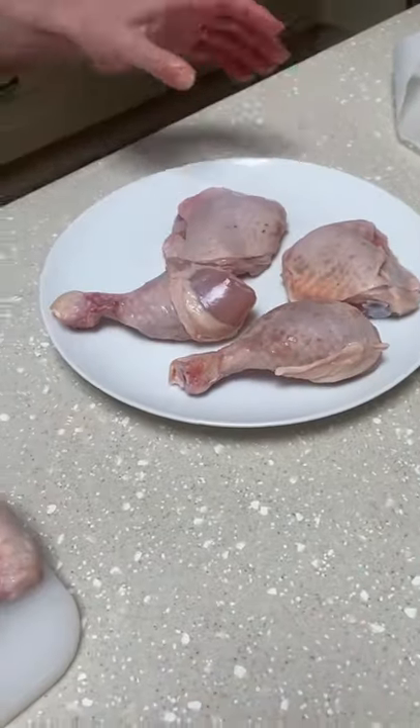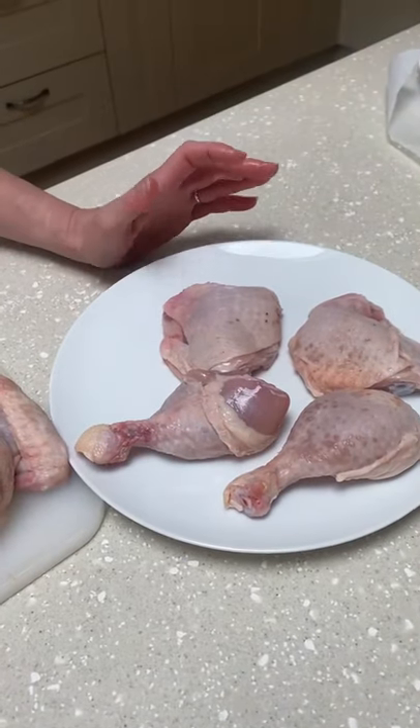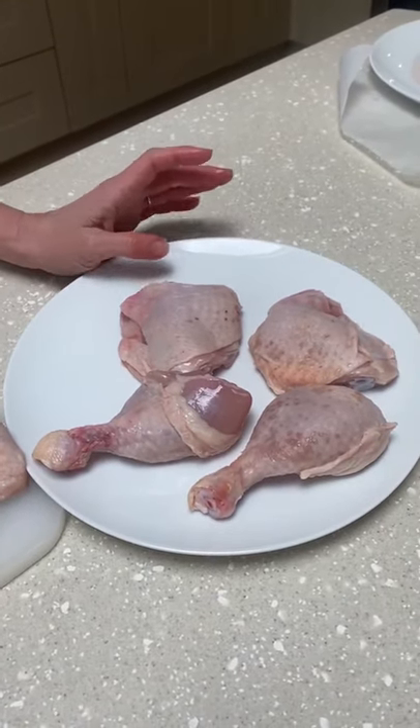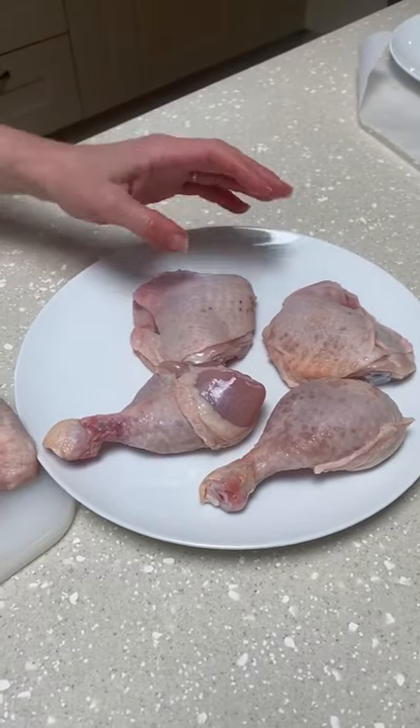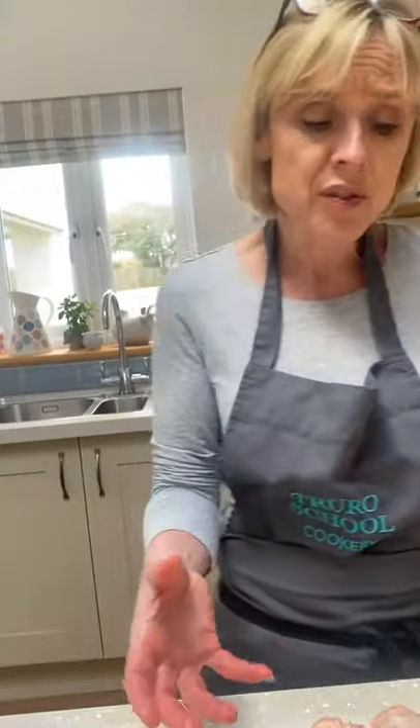And how much would that be in a supermarket? That's going to be anywhere from about £2.50 to about £4.50 depending on the quality of the chicken — for that pack. Whereas this was a beautiful chicken from our local organic farm and it was £7. The two breasts again would be anything from about four to seven pounds on themselves, and a pot of fresh stock would be anything from about two to four pounds depending on where you bought it — so hugely more economical, and you're not wasting any food either.